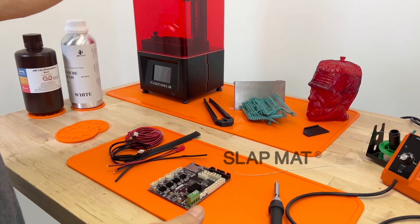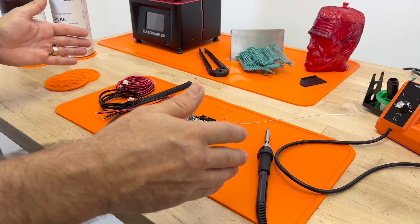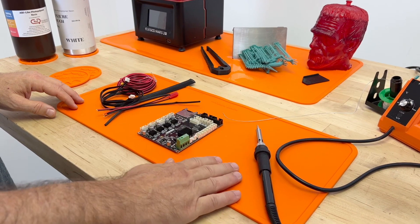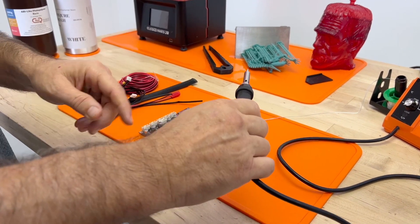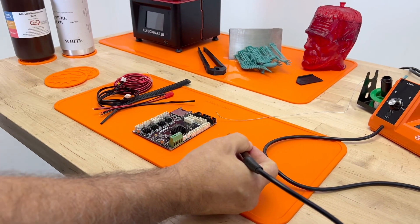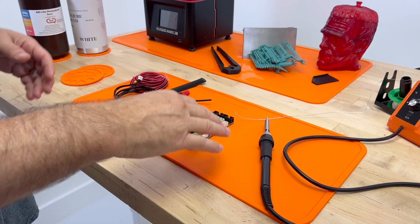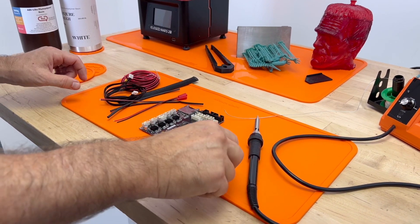Here's our original slap mat — it was made for the smaller printers like the Mars and the Mini 4Ks, and it's also fantastic, as you can see here, for soldering. This is a first-grade silicone that's resistant to heat. It will take drops of solder and even the heat tip for about 15 seconds without even showing discoloration. So great for soldering, and great for keeping little parts in place — screws, bolts, and things won't fall off.